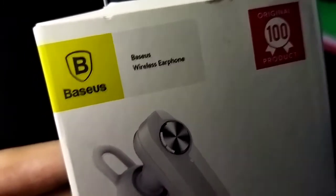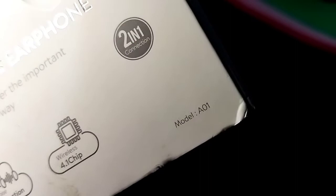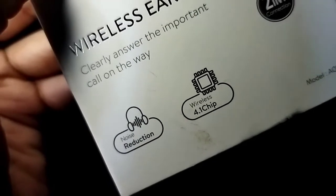Let's talk about it in front of the box. On the front, you have some specifications provided. The Bezos wireless earphone is an original product. The model number is A010S, featuring a two-in-one connection with noise detection and a 4.1 wireless chip.